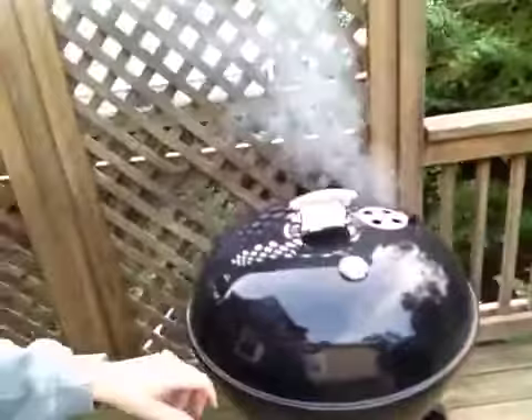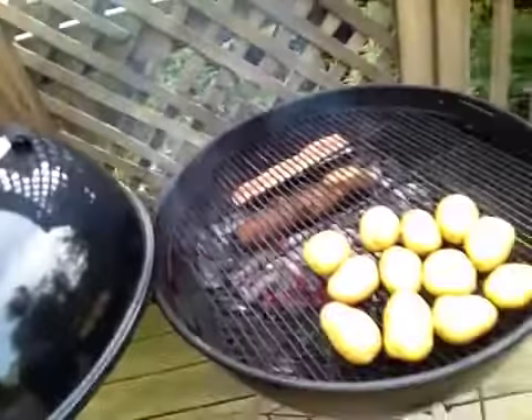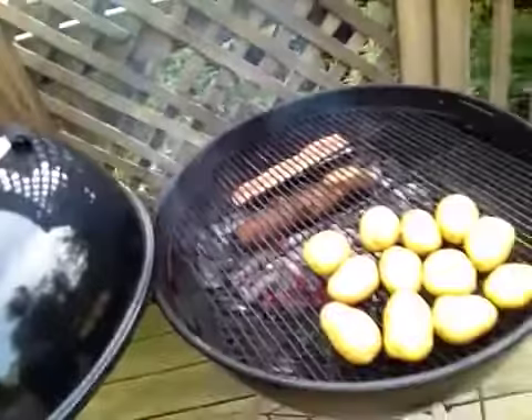Today we're making smoked mashed potatoes. It's a little bit crazy, but here on the Weber we have got a little bit of smoke. So indirect — we've got a combination of hickory and apple, and then at 225 we have potatoes that we'll be smoking for about two and a half hours.